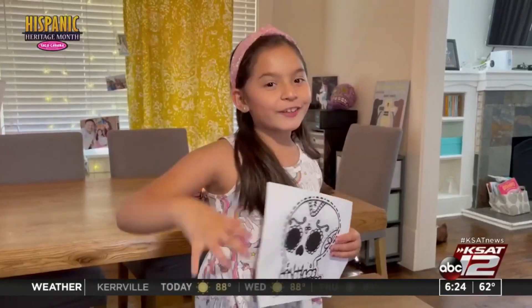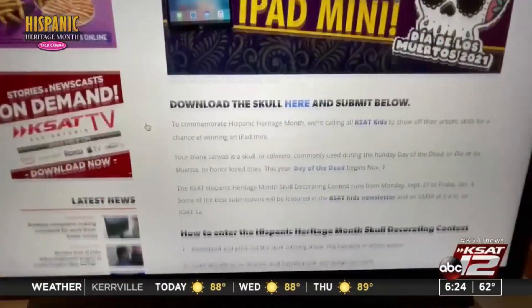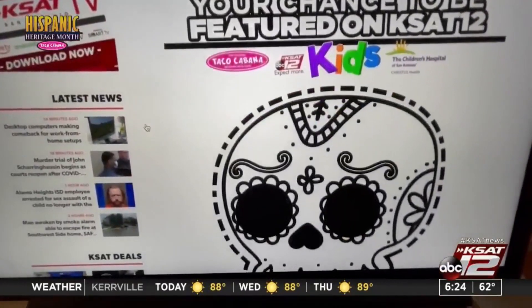Hi, I'm Rooney, and I want to show you how to enter the Día de los Muertos coloring contest.